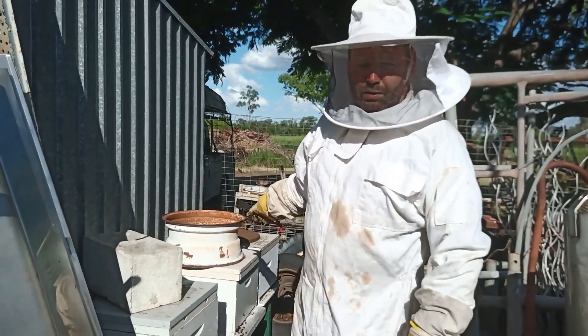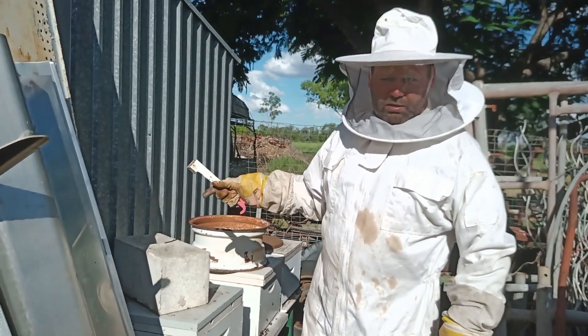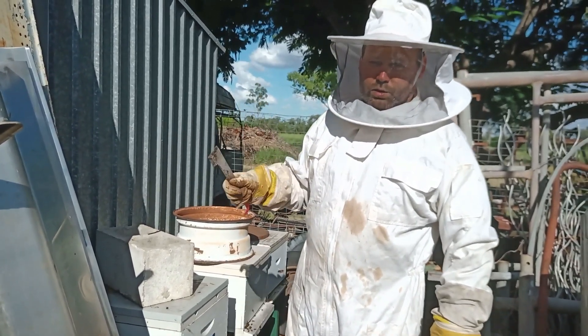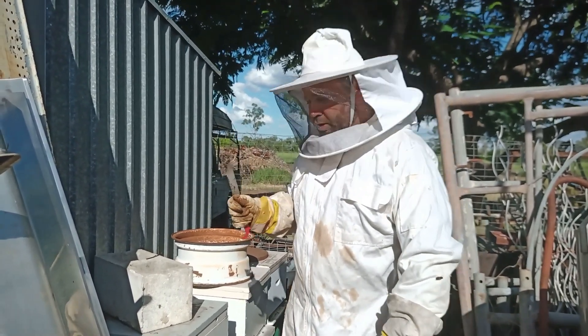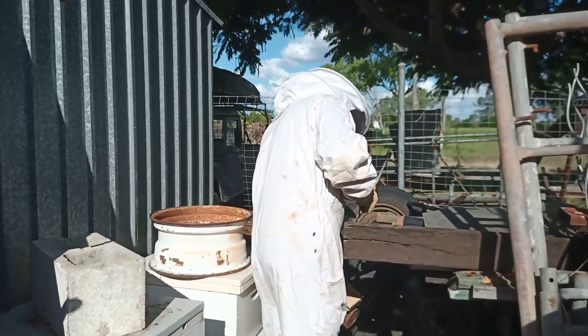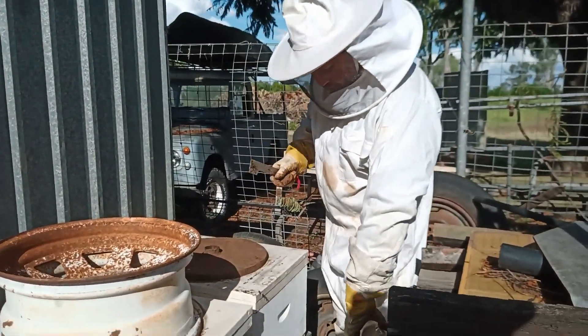Okay, today we're going to have a look at this hive on the end. Last time I was here they were starting to fill the lid, so we're going to look at putting a queen excluder on and a super. And there's something special about the super — we made the foundation ourselves and we're doing a trial.